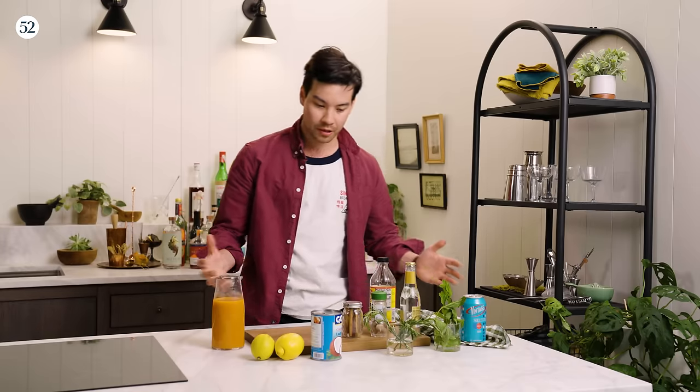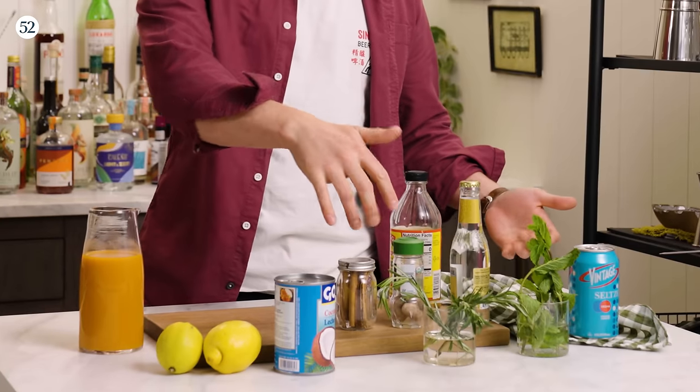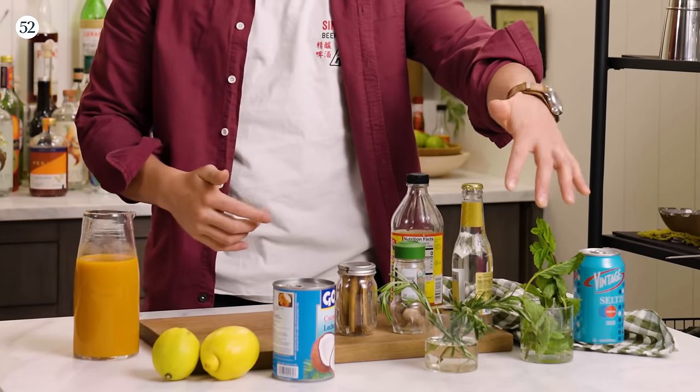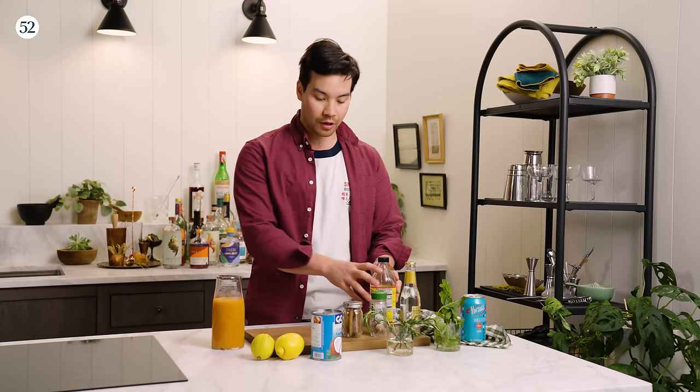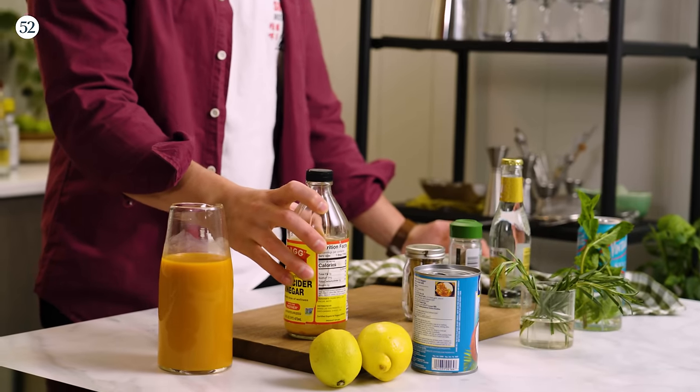Looking at everything here, we've got some apple cider vinegar, a couple of spices, some herbs from the fridge, lemon, carrot juice, and some coconut milk. If we have our apple cider vinegar, we can make that into a shrub. A shrub is a vinegar syrup.